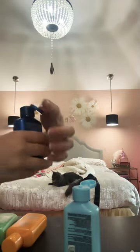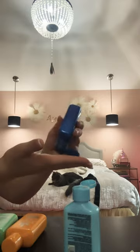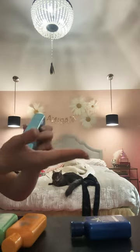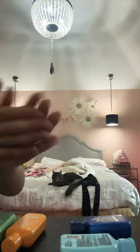Open the first one and then I open the second one. Now I'm gonna pour the second one, then I'm going to pour the first one. And now rub, rub, rub.